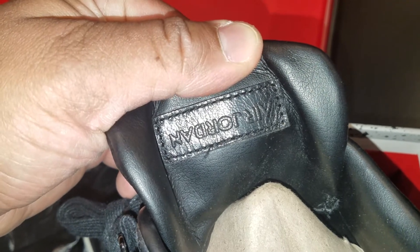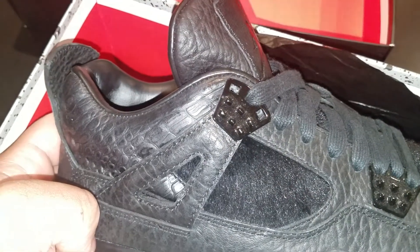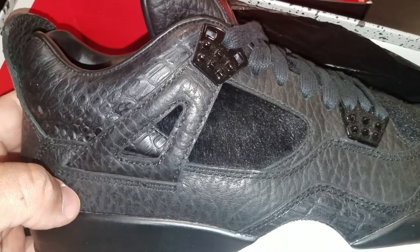The Air Jordan logo is behind the tongue on that premium leather. These are RNDs, lightly worn. You got that quilted padded liner in there. The sock liner is all leather — leather sock liner with that quilted insole. Got that black Jumpman, you got the glossy hits on the back pull tab and on the eyelets — or lace holders, whatever you want to call it. Yeah, got your pony hair on the medial and the lateral.